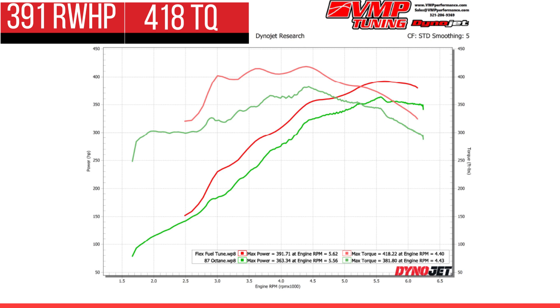The grand total numbers are 391 horsepower to the tire and 418 torque to the rear tire. This thing should feel amazing — you've picked up 89 rear wheel torque in the mid range and 58 peak torque higher up. This should be a whole lot more interesting now. I can't wait to go drive it and see what it feels like.